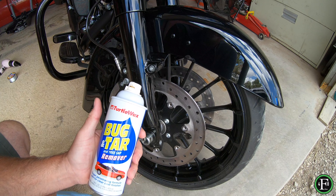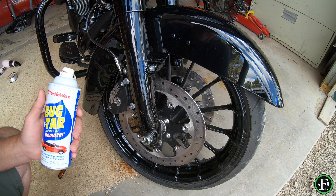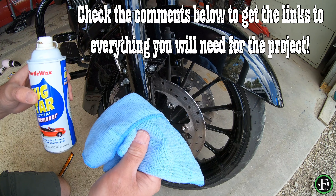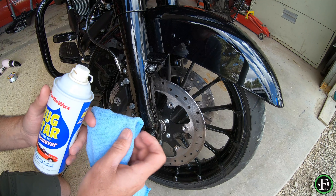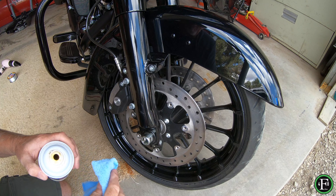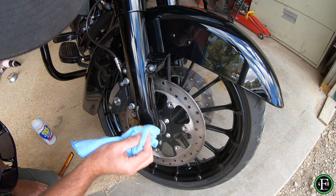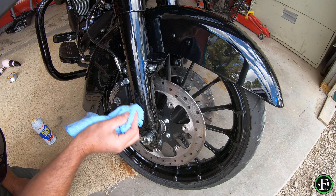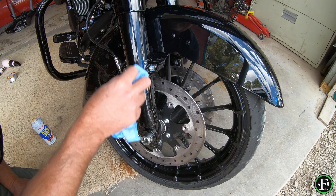Alright guys, so the next thing we're going to use is this Turtle Wax Bug and Tar and Tree Sap Remover, and we're going to use that to take off a little bit of the sticky that was left. We got pretty lucky on this one and didn't leave a lot of residue behind pulling off the reflector. What I use is a microfiber cloth, and I'm just really careful — you don't want to scrub. You just want to very lightly work it to minimize any scratching. Just kind of work that a little bit, making light swirls very lightly, just to get the sticky off.